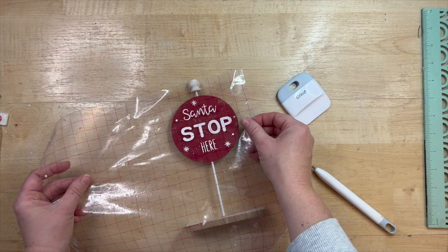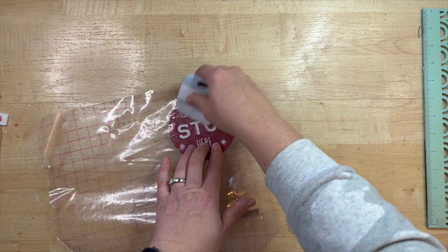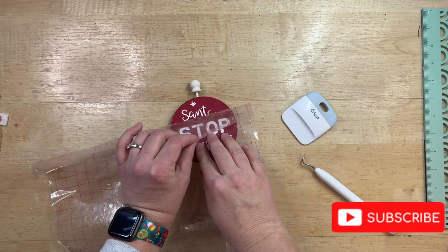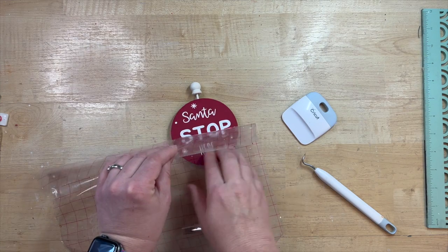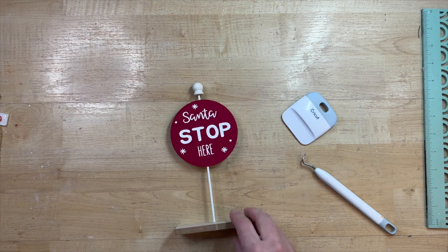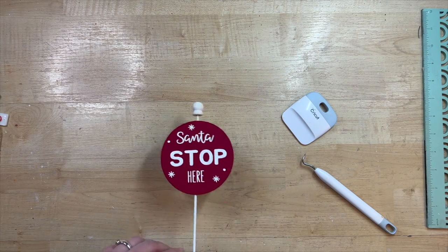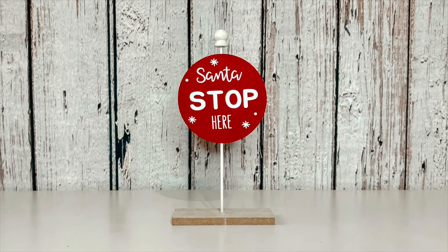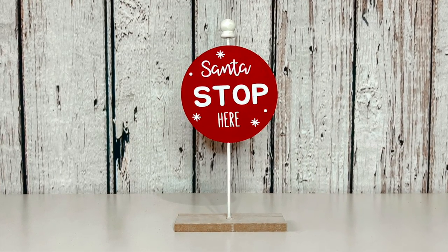I went on Cricut Design Space and found a couple of fonts that matched the original inspiration piece pretty closely. I did 'Santa Stop Here' and added a couple of little asterisks and dots just like the original. I tried to match it as closely as I could, and I think it turned out super cute. This would be perfect if you have an elf that visits your home — perfect for a tiered tray. It came from Dollar Tree and I think I did a pretty good job recreating it!